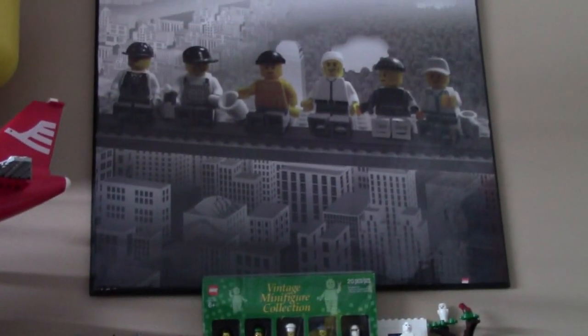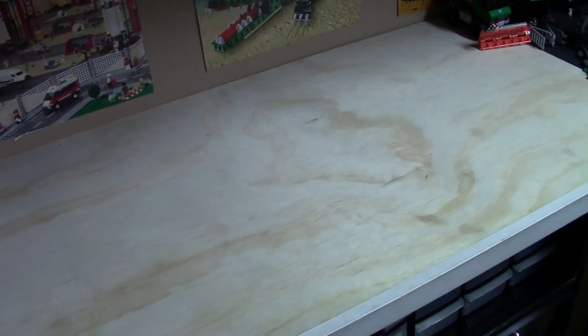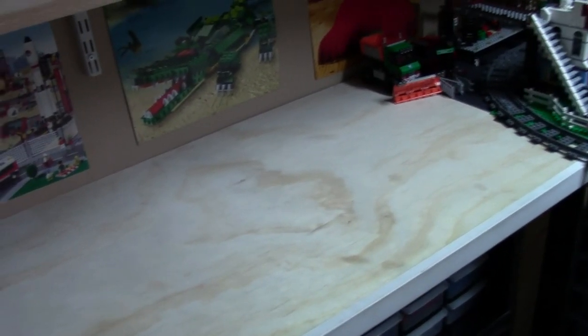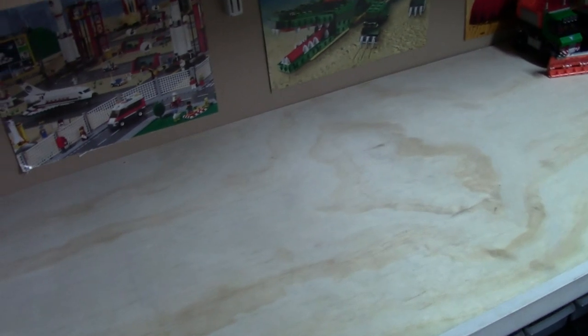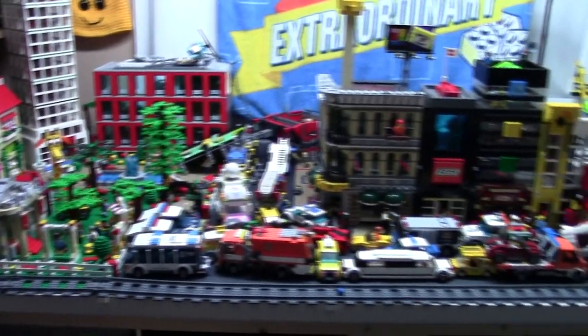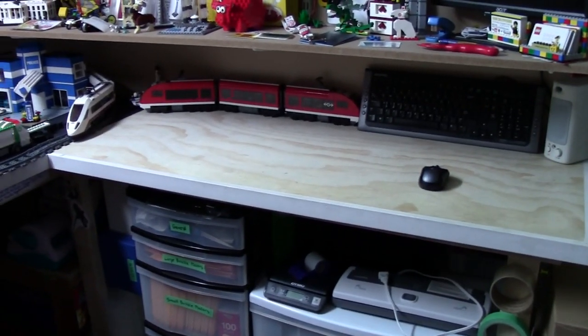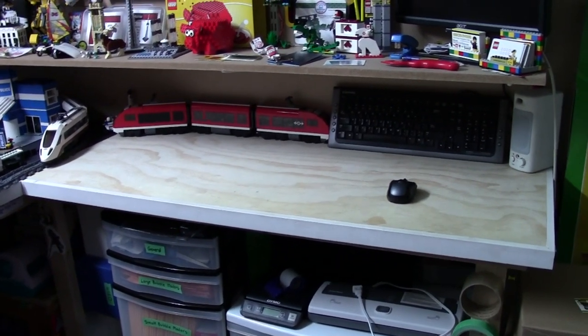Above all this I have a huge minifigure poster that represents the Rockefeller Center in New York City. As I previously mentioned, this is my first desk — the main desk where I do all my personal collection stuff like building MOCs and sets. Over here is my Lego City, which you can see in my latest Lego City update, and over here is my second desk which I use for business-related stuff like BrickLink and selling stuff online.